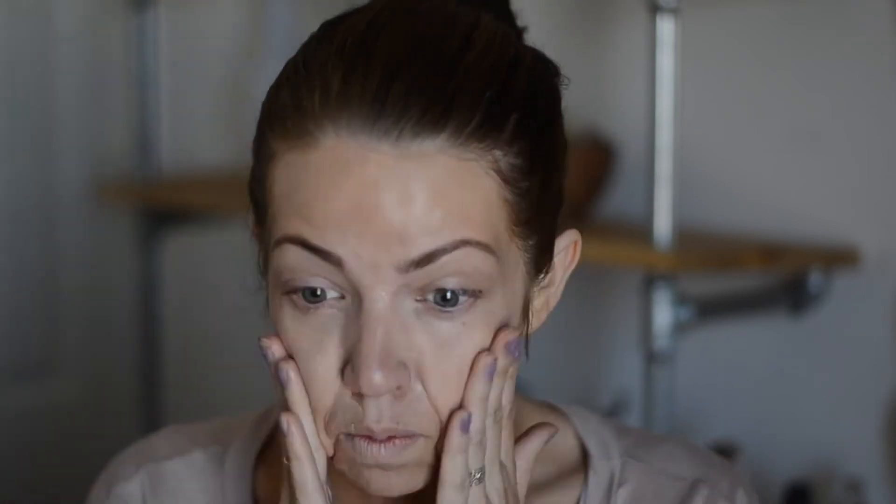We're going to first start out with an illuminating tinted moisturizer. This is the Stila 10 in 1. I really love it because it just gives a touch of coverage and a lot of that nice glow. I just put it on like I would a regular moisturizer.